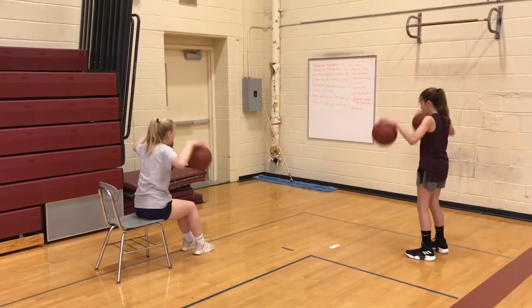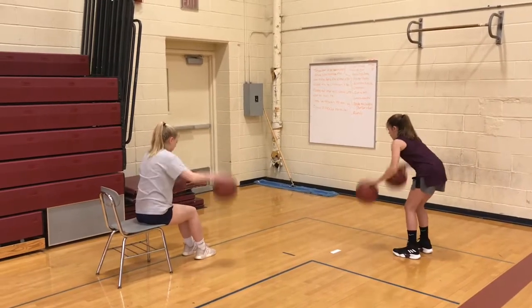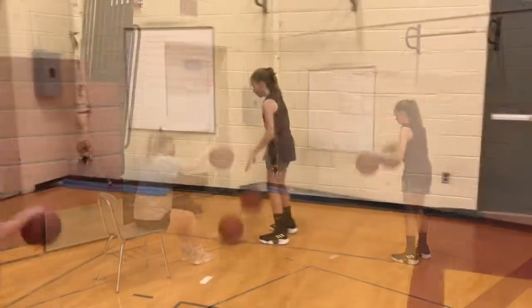Two ball pound high dribble. This is a tough one. You really got to push down hard, straight down to the floor. Try to keep your eyes up. Again, you can use the chair.